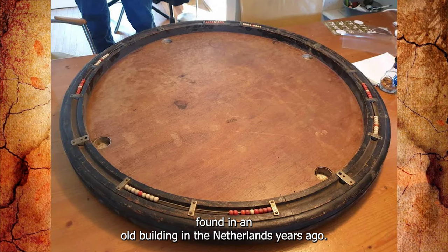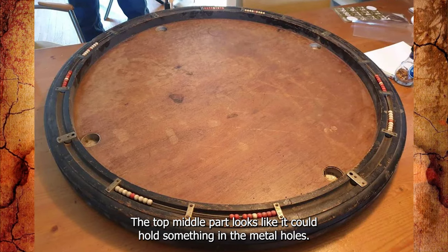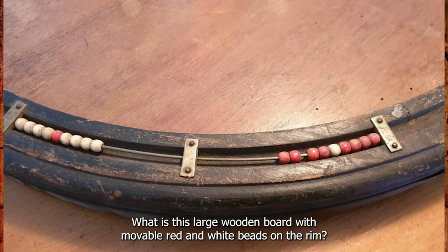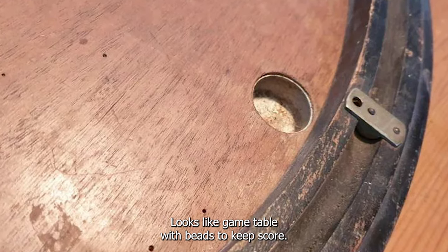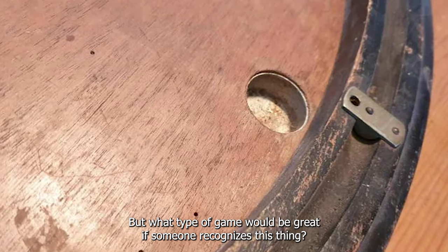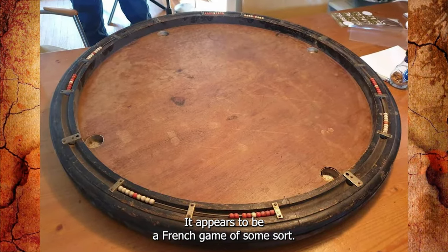Found in an old building in the Netherlands years ago. The top middle part looks like it could hold something in the metal holes. What is this large wooden board with movable red and white beads on the rim? Looks like a game table with beads to keep score, but what type of game? Would be great if someone recognizes this. It's called a billard nicholas — it appears to be a French game of some sort.